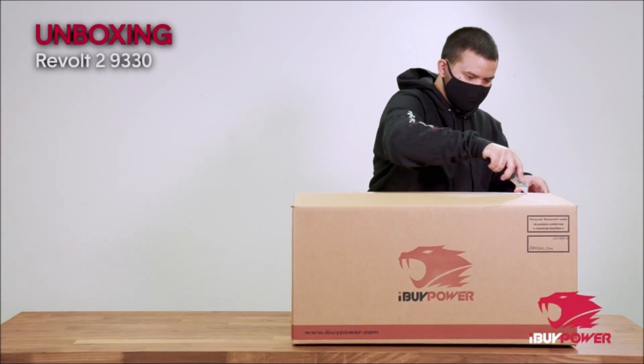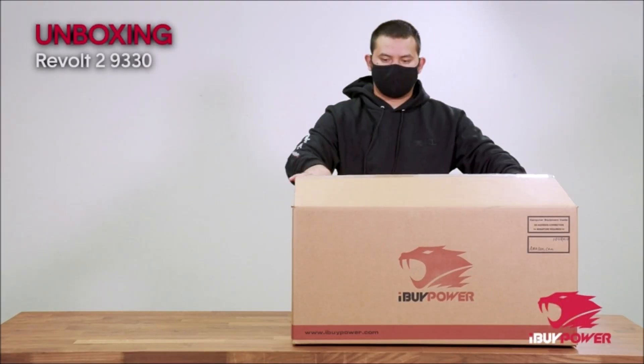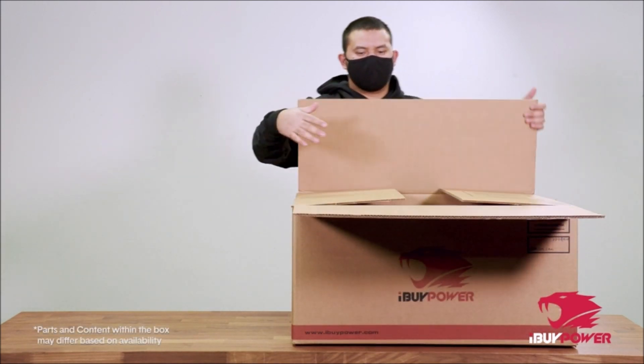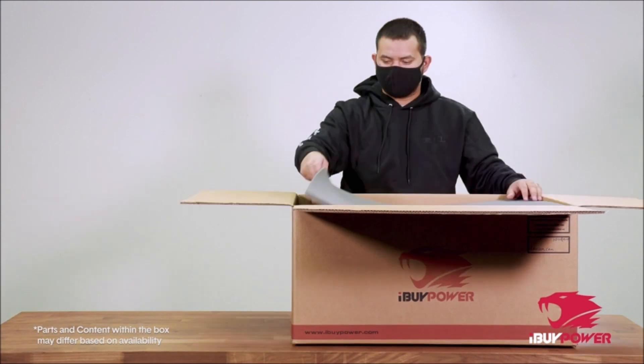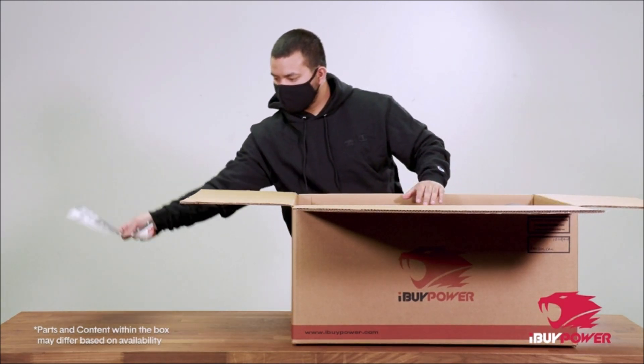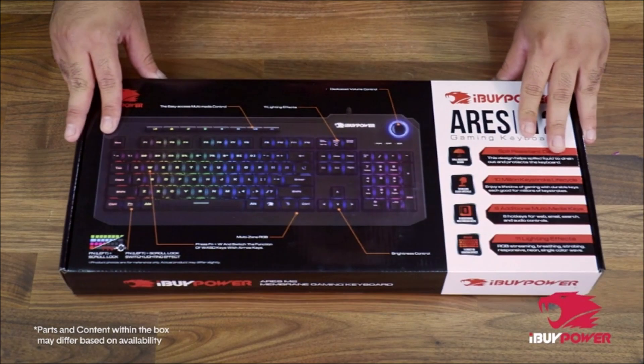With a unique chassis, the Revolt 2 9330 features a compact form factor and unique design aesthetic compared to many traditional PCs. The Revolt 2 is designed with an easy-access SSD front-panel input to easily upgrade your storage for future use.